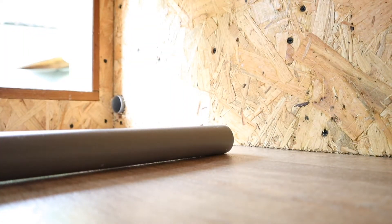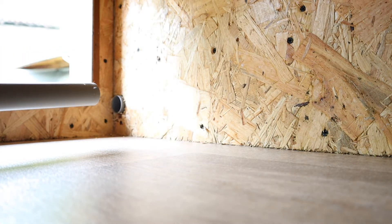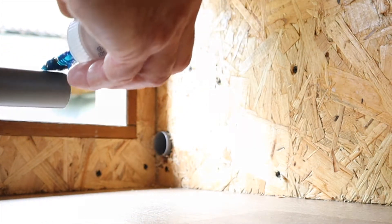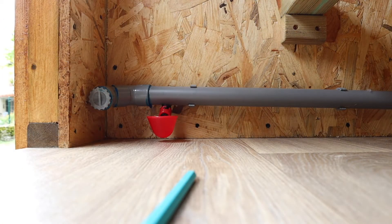Right, here's the inside. I've just got to glue the end of this pipe. This is a one-time deal, so let's get this in. There we go — so we've got the little feeder.